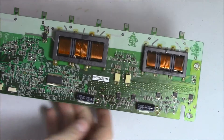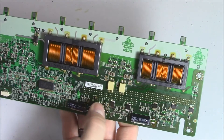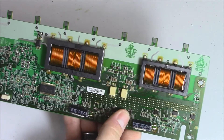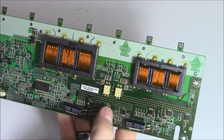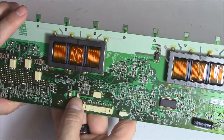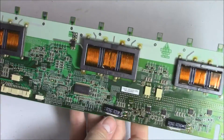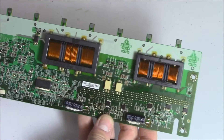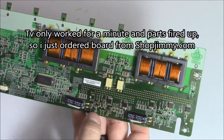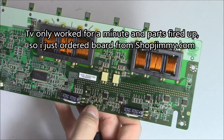Let me tell you the headache I went through so you don't have to go through the same thing. I went ahead and replaced these three parts, thinking for sure the TV was going to work because they had burn marks and were definitely bad without a doubt. This fuse right here was bad too. I replaced all these parts and plugged it in — still fried everything.